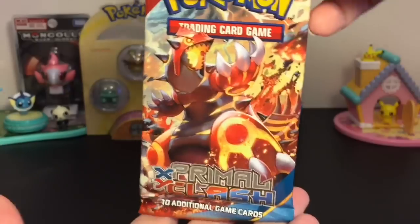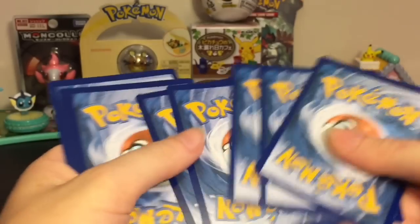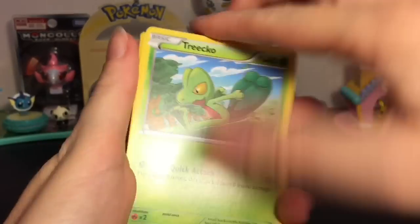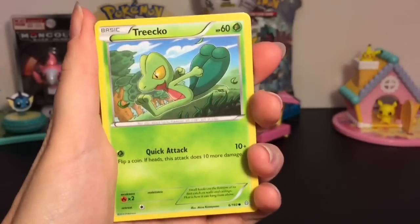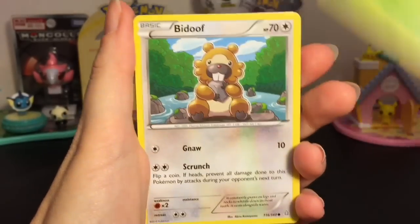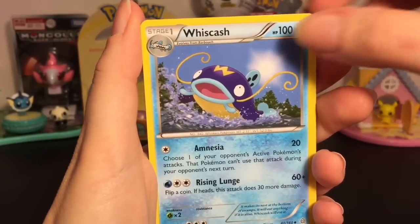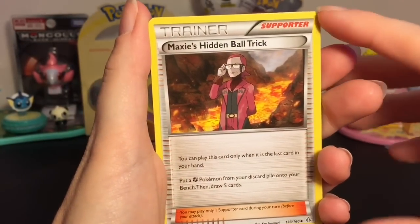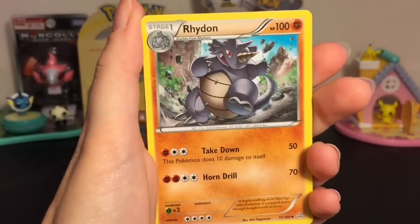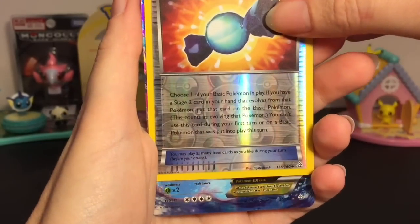First up, let's start with the Primal Clash card pack — awesome Groudon on the front. We have Treecko, Shroomish, Tinkabell, Bidoof, Clamperl, Whiscash — very cool, it's in Sun and Moon as well — Maxi's Hidden Ball Trick, Rare Candy reverse holo, very cool.